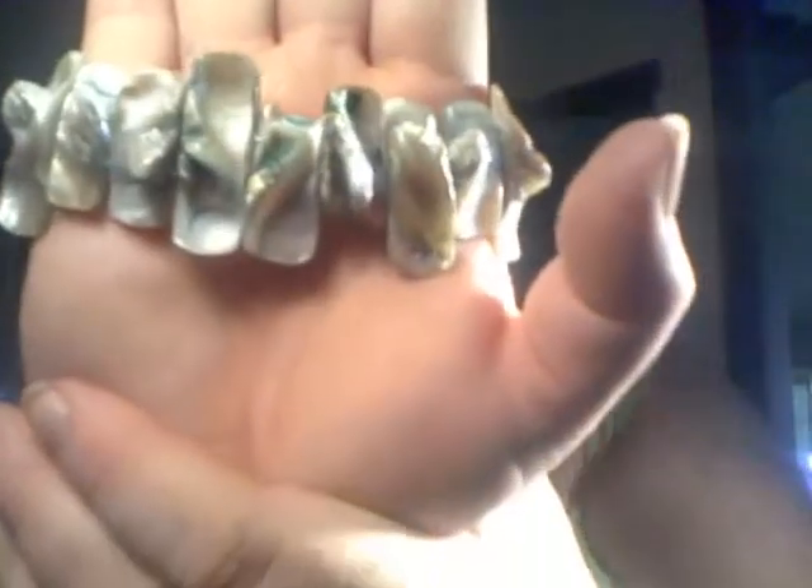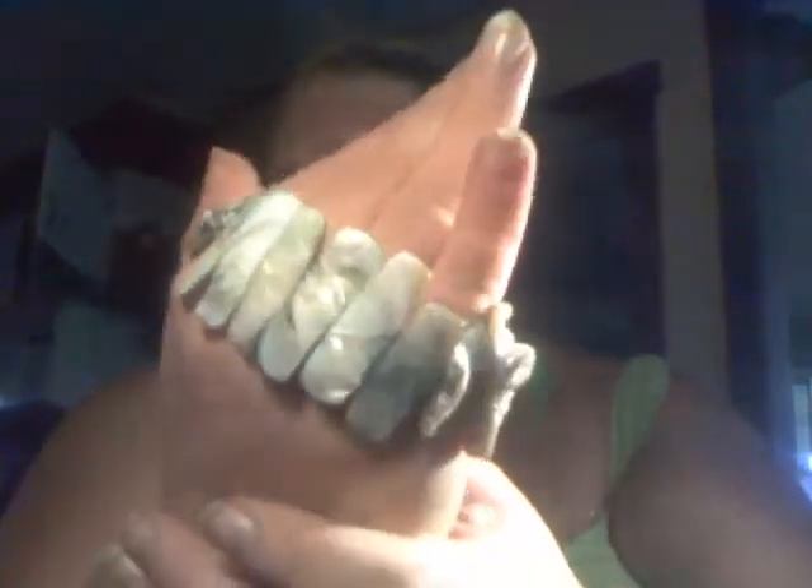It's a shell bracelet. I guess I can take it out so we can see it better. I think it's really cute. It's best to wear it on the outside because if you wear it on the inside it'll push out. You can wear it either way. This is what the other side looks like.